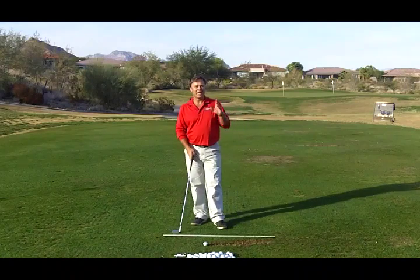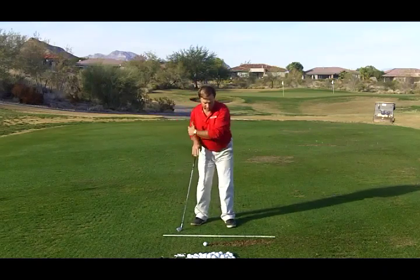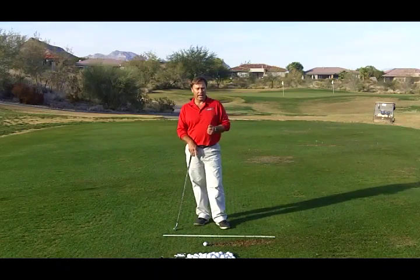So what I'm going to do is hit one for you. We're going to show it from an above view, and then you can get a clearer picture of exactly what my shoulders are doing as I'm hitting impact and then to this position where the club is fully released. Okay, so let's take a look at that now.